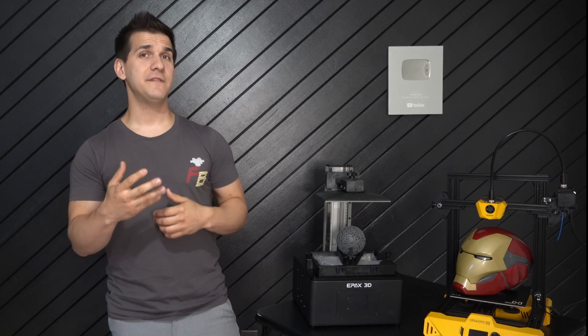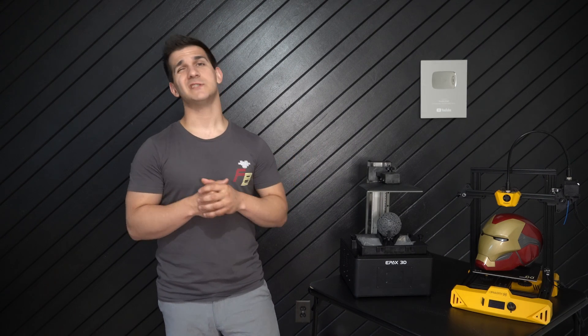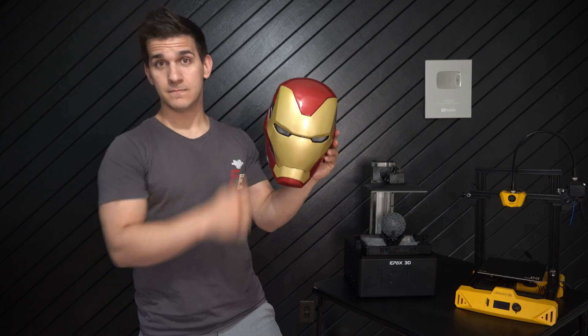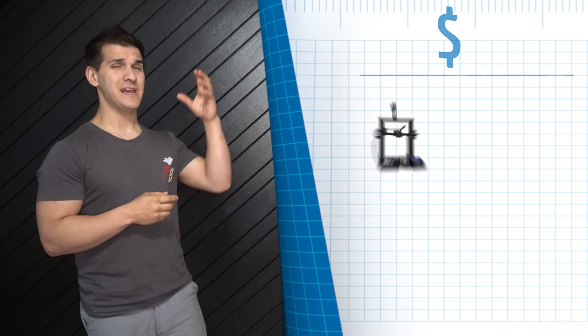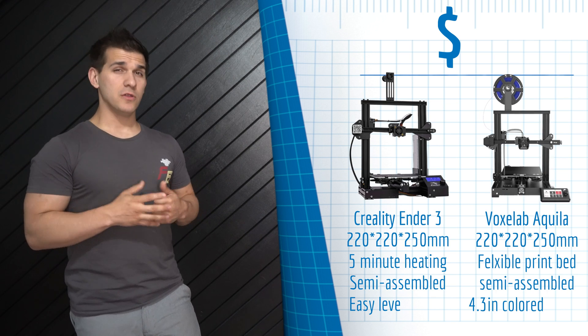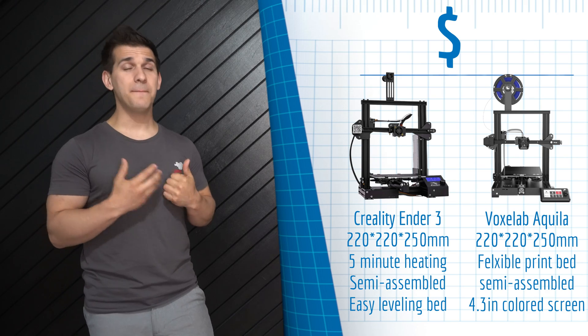Once you've made the choice between FDM or resin, take a look at your budget and start shopping. Let's start with FDM printing — you can get started for as little as $200. Examples include the Creality Ender 3 and the Voxelab Aquila. Printers in this price range are smaller, usually have fewer features, and some assembly may be required, but they're some of the best for learning the ins and outs of the hobby.